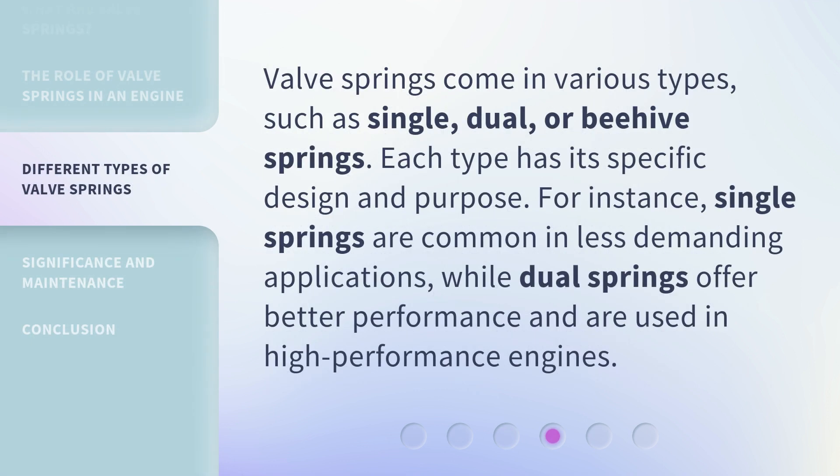Valve springs come in various types, such as single, dual, or beehive springs. Each type has its specific design and purpose. For instance, single springs are common in less demanding applications, while dual springs offer better performance and are used in high-performance engines.